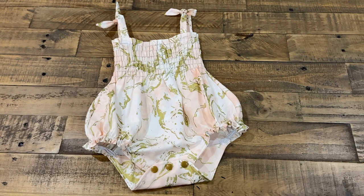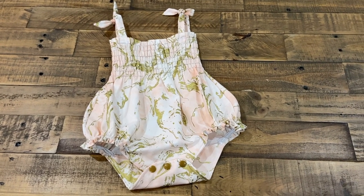Hey guys, today I want to show you how to make a romper using a onesie you already have.